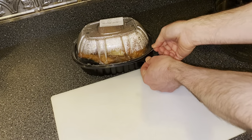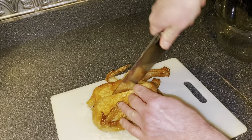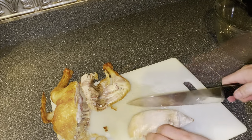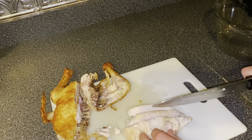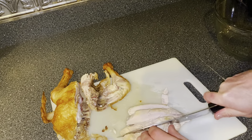Alright gang, you're gonna start by breaking down your rotisserie chicken. Take a knife and run it along the breastbone to cut it in half. Then take enough of the meat and chop it up to measure out three cups, and add it to the bowl.